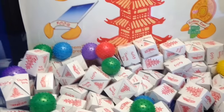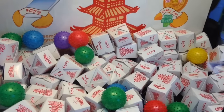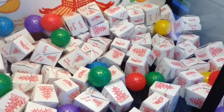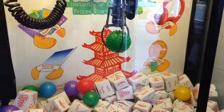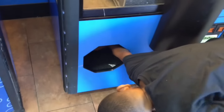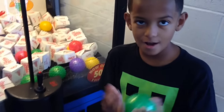I might just try to get a ball — try to get the green ball. All right, let's see if you can walk out with the hang of it. Like, share, and subscribe. Peace.